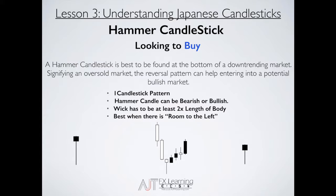A hammer actually looks something like this — where the wick is two times the body, the body is very small, you have the long wick, and it's usually coming down from that downtrending market. Now we'll jump into the market, identify some hammer candlesticks, and see how it plays out as we're looking to buy.